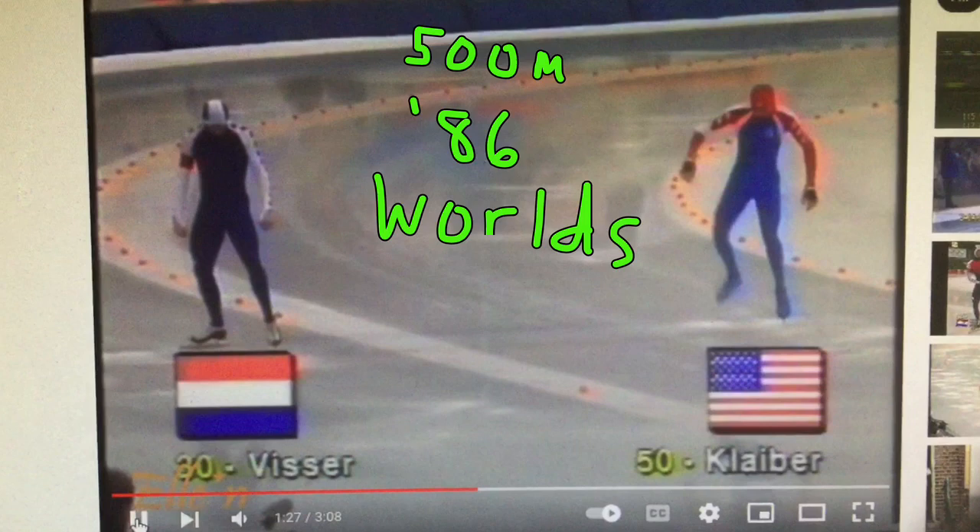Remember in my intro video when I said we'll also look at things that don't work so well, and why? Well, we're going to do that today. We're going to look at this person here — that's me in 1986. My technique was developing at the time, and there are a lot of flaws here that we can learn from conceptually in any era. This will apply to today as well, and we'll get behind the reasons for some of these mistakes.